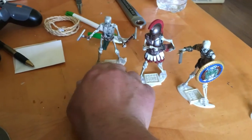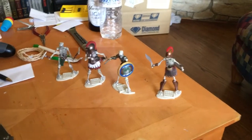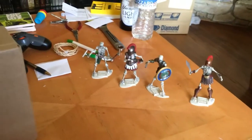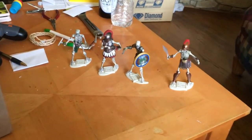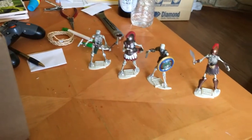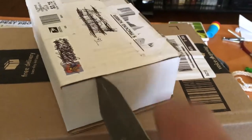Boss Fight Studios, the Vitruvian Hacks basic skeleton blanks — I got a couple accessory packs and that's how I did them. So if you feel crafty and have some paint laying around, maybe you guys should do the same thing.